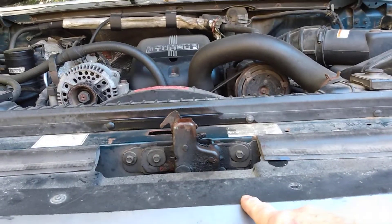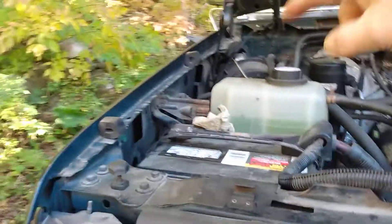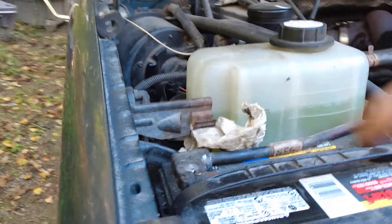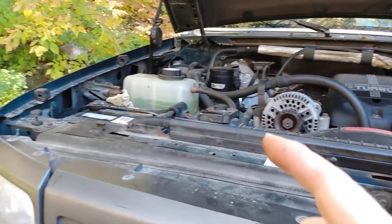A '95 F350 Ford Powerstroke — how to free a jammed hood latch. What happened yesterday: I was putting the jack back and I must have done it the wrong way, because when I went to shut the hood back down it wouldn't lock. Something was holding it up a little bit so it wouldn't latch properly. I went to look at the jack and it was hitting the spring that holds the hood.